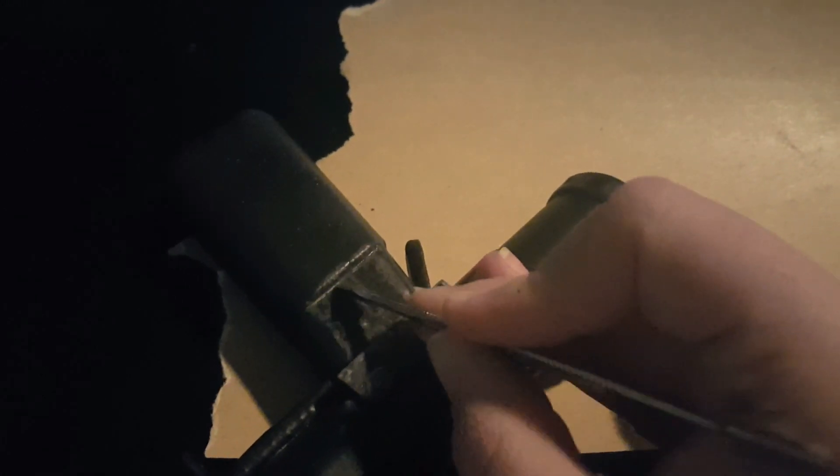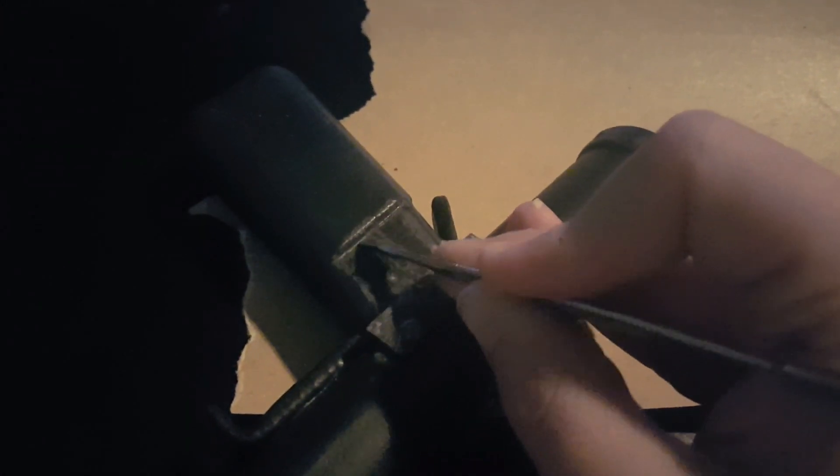After all the paint had dried, she took some sandpaper to it and scuffed it up in strategic places to make it look weathered. We left the handle alone because in the pictures I found online, the handle looked like it was made out of leather, which had aged better than the metal parts that looked dinged up and maybe a little rusty. In addition to the sandpaper, she used a little metal pick to get into smaller details and give some of the scratch effects.